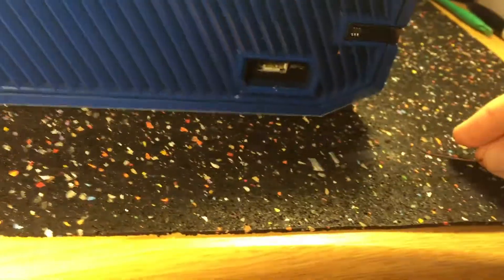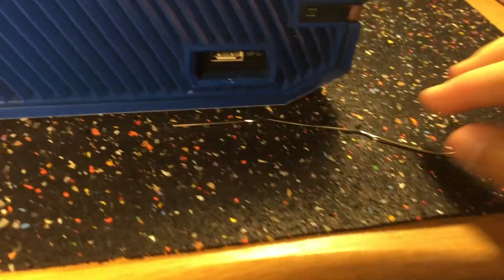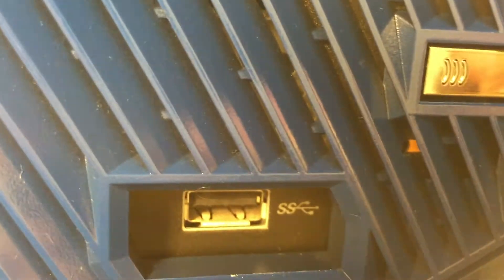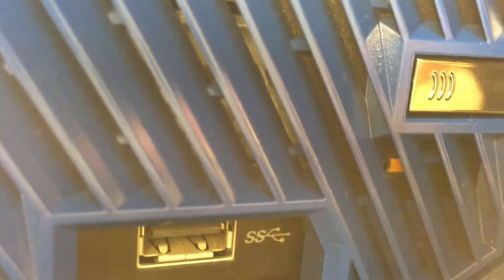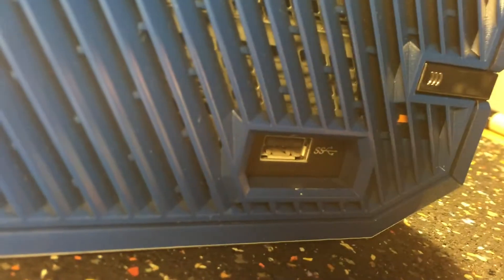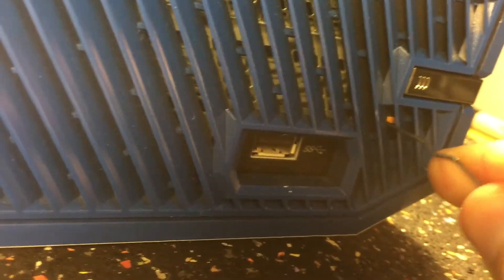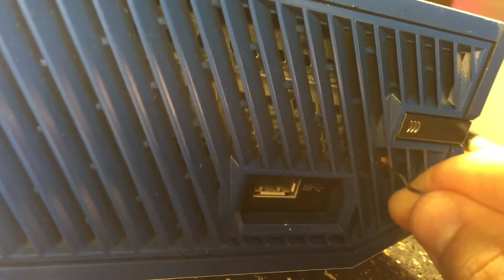And then you're going to need a paper clip that is pretty long — it doesn't need to be crazy long, but you need it about this big. And then if you look on the left side under that silver button to connect your controller, there's going to be a little red thing in there, and right next to that there's a hole. You're going to want to take your paper clip and stick it in that hole and push it straight through, kind of wiggling it around until it goes.